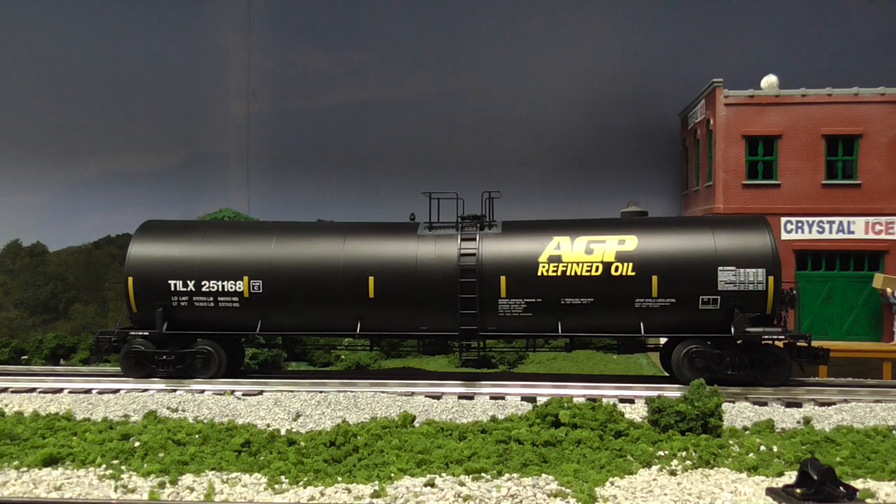Let's get this on the track and take a better look at it. So we have the Atlas O Master Series AGP tank car on the track. Now this is not my first 25,500 gallon Atlas O tank car — I've reviewed these before, so I'll make this one a little on the short side. But I just wanted to show everybody how realistic these Atlas O Master Series tank cars are. It's a great piece to own on your layout.